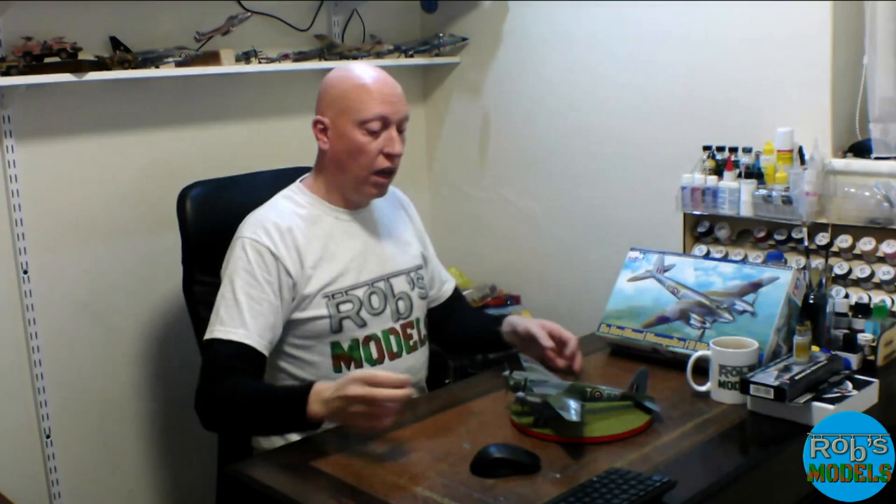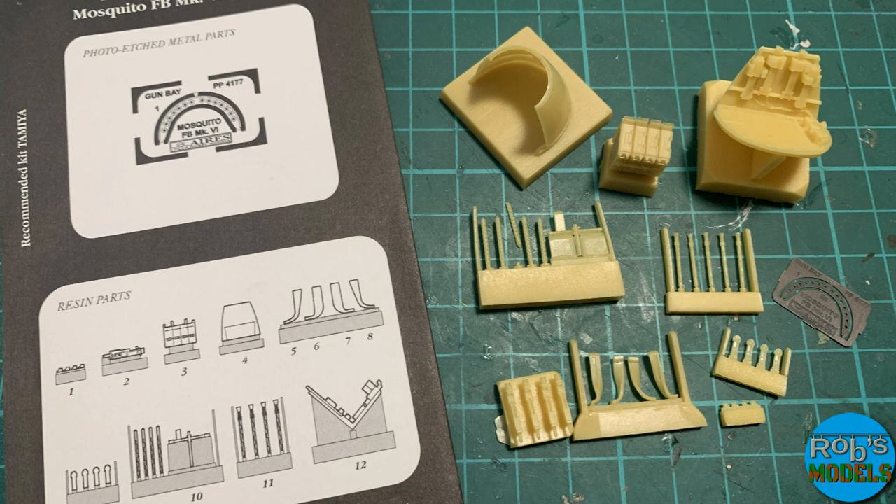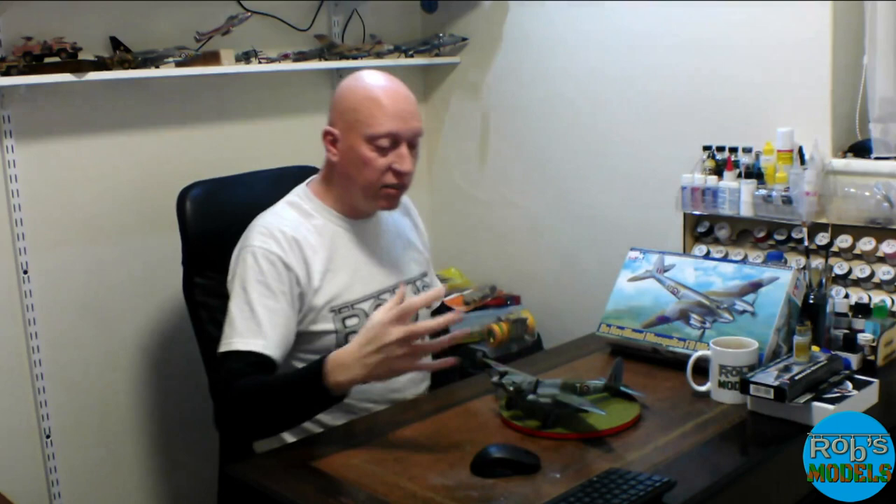It wasn't just an out-of-the-box build. I added an Ares upgrade set for the gun bay and also an Eduard upgrade set for the cockpit. The reason I went for those is because the cockpit is an area people always look at — it's a very open cockpit area, and although there are lots of panes you can actually see into it quite clearly.